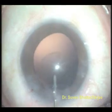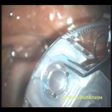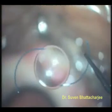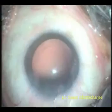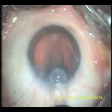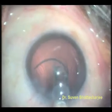The capsular bag is inflated with viscoelastic jelly. This is a three-piece hydrophobic acrylic foldable IOL with a central 6 mm optic and two limbs called the haptics. The IOL is removed from its casing and placed inside a cartridge. The wings of the cartridge are folded to fold the IOL. The cartridge is inserted into an injector which has a rod advanced to deliver the IOL into the eye.